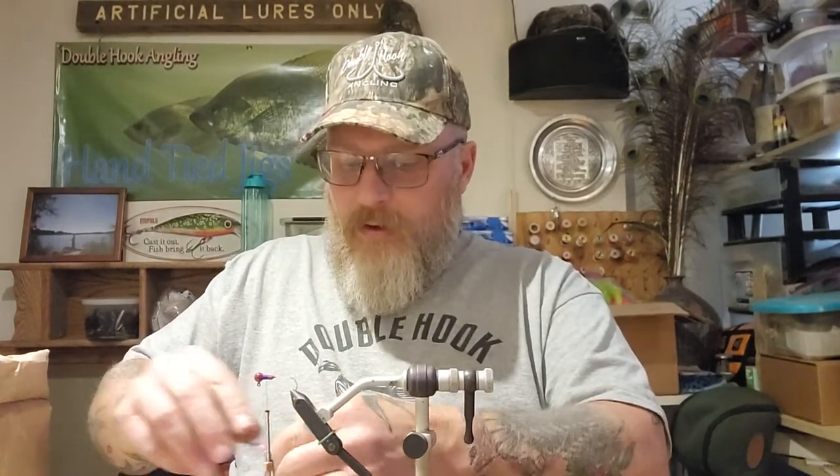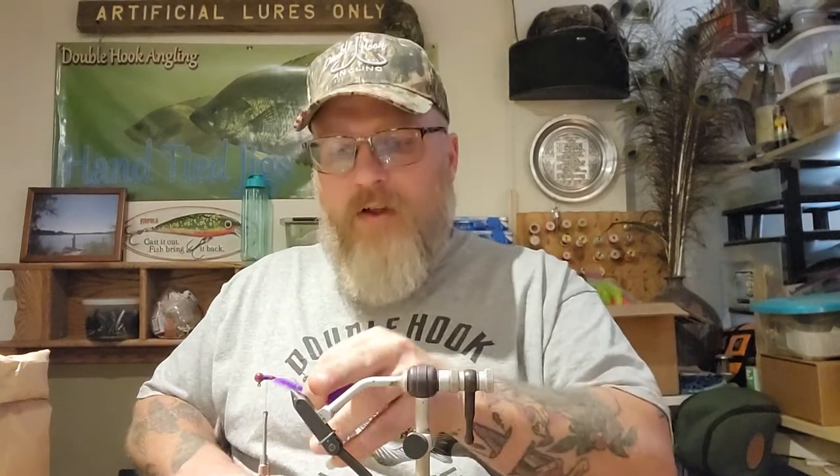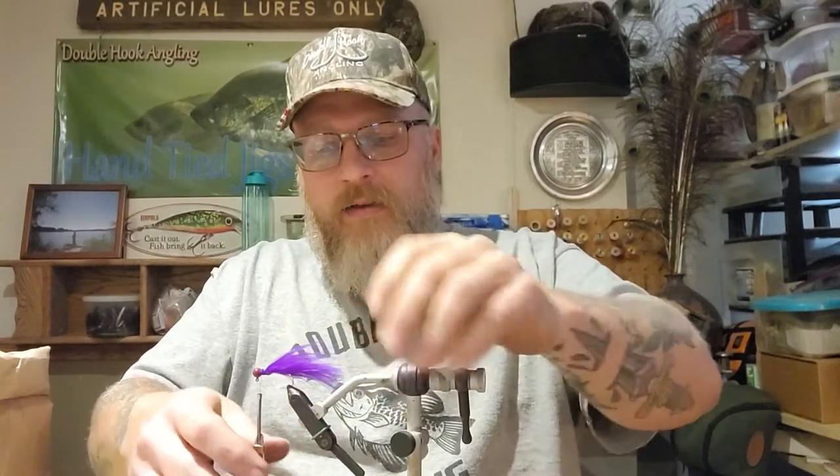We're going to use the purple, and I want this to be twice the length of the shank of the hook - so from here to the back of the head. You're just going to lay it on there where you want it, stick your thread up between your fingers. If you have trouble catching the feathers at the end where you cut it, get those kind of locked down. That's not near enough, so get another piece and make it about the same length.